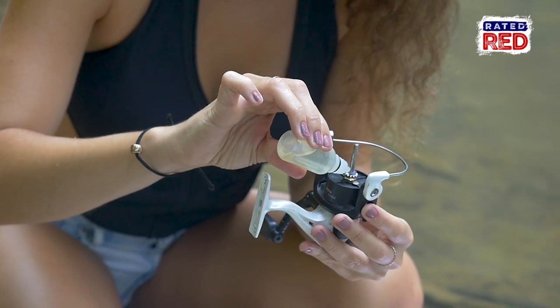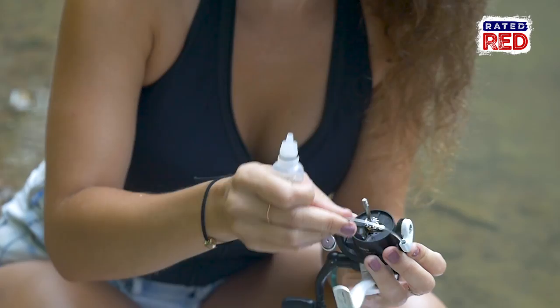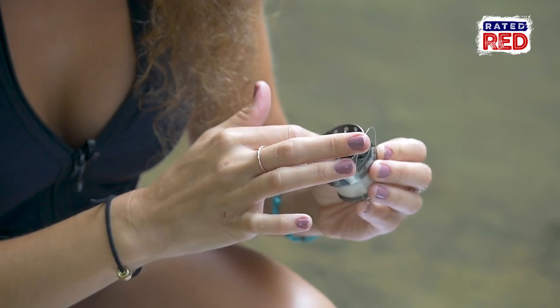Now let's clean the reel. First, take the spool off and use oil on your spindle, the bail, and any other moving parts like your reel handles. Inside the spool, we're going to add some oil and rub it around with our fingers.